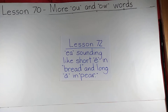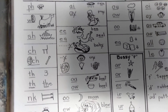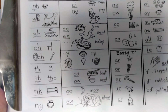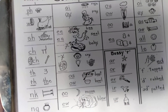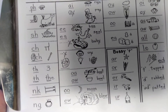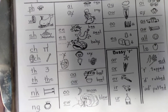For those teachers who would like to review the combinations of these letters that we've been studying, you can click on pause, get a snapshot, and do your review.